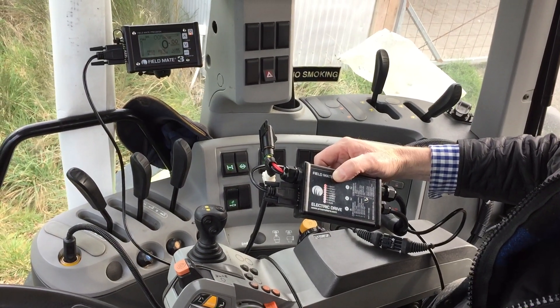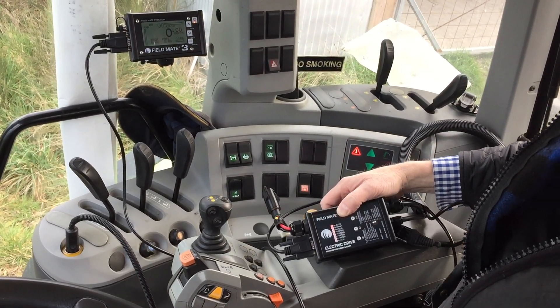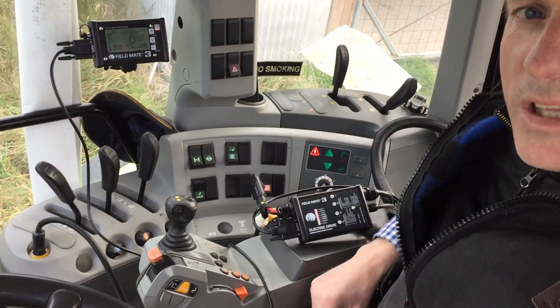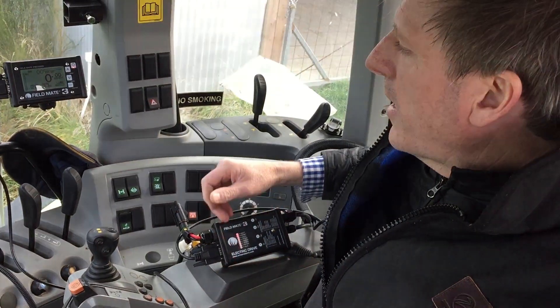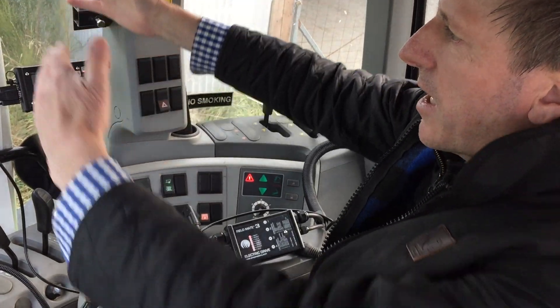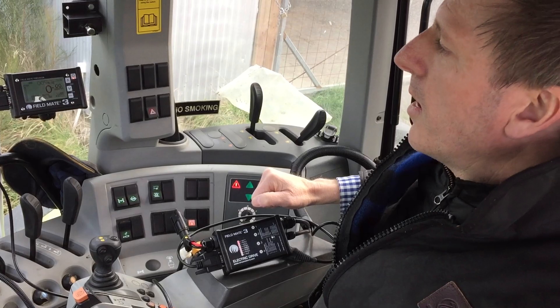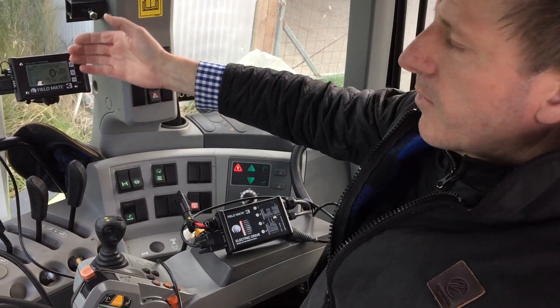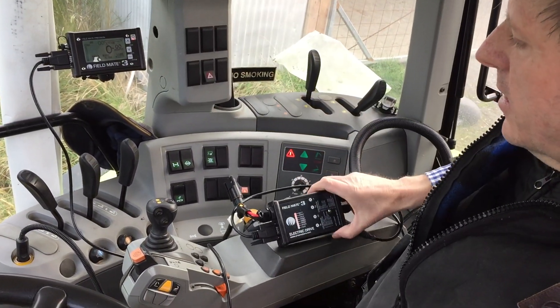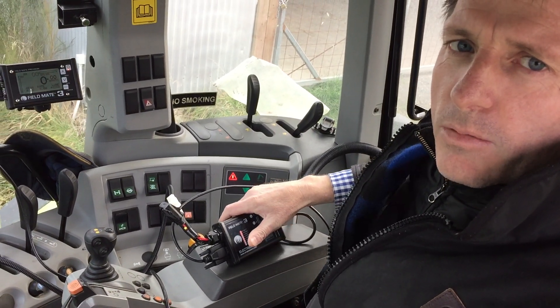And that's pretty much all there is to the Fieldmate. It's rugged, robust, and compact — it doesn't take up your whole window as a control monitor for a drill. In this case we can run up to four motors on one monitor and one drive unit, keeping things compact and reliable.